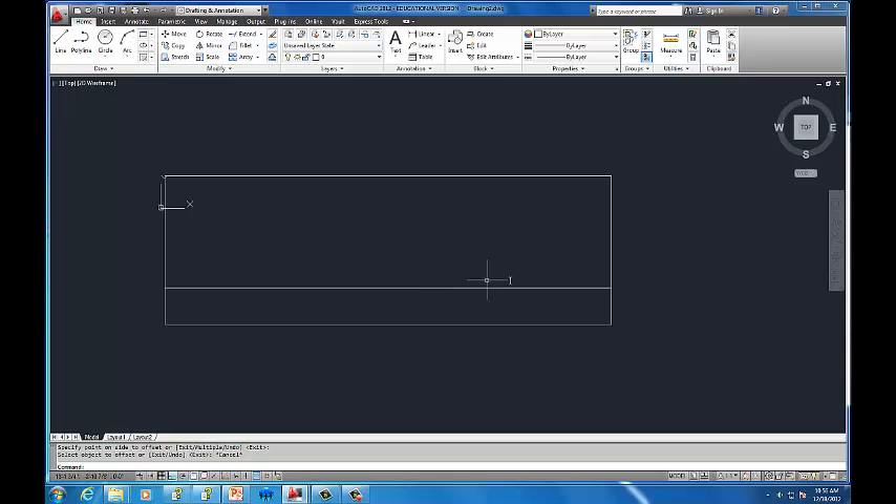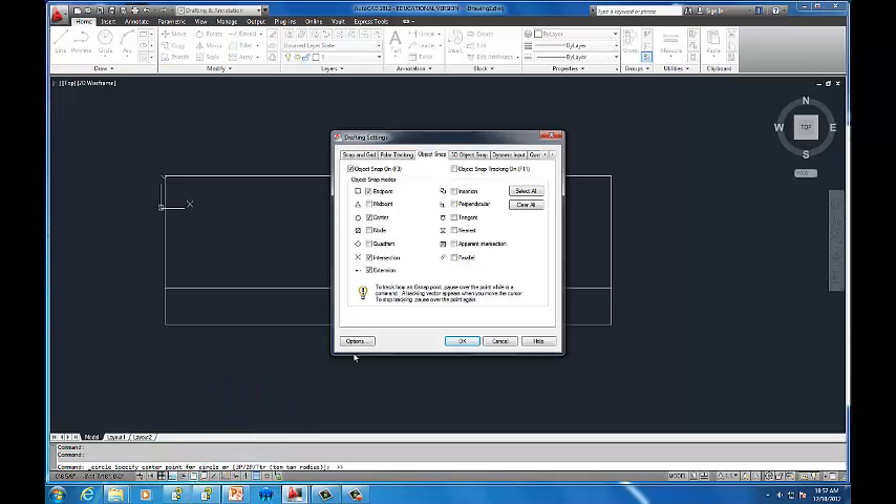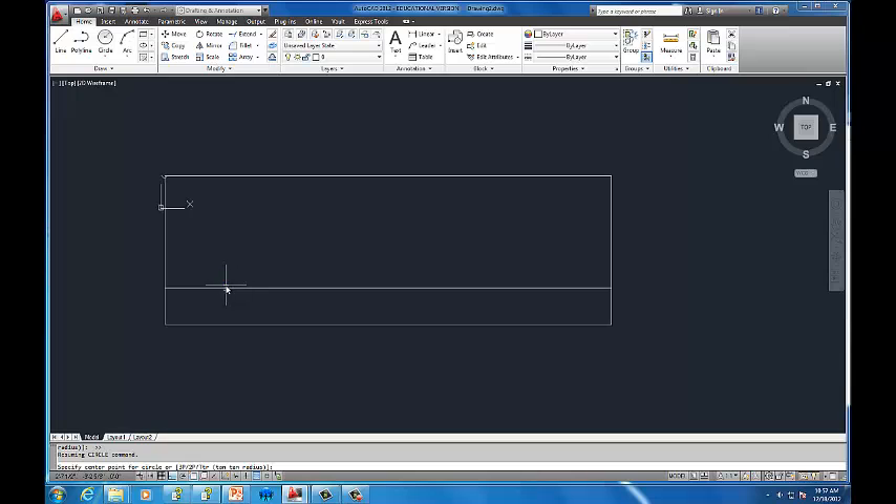I'll use the circle tool and want to use a new object snap setting — nearest. Right-click on object snap, go to settings, and turn on nearest. You can adjust which snaps are active; for instance, you might turn off extension or intersection. I usually always have nearest on. The nearest snap looks like a little hourglass, meaning I'll land on that line somewhere. I'll guess about where the front tire goes, then pull up and specify a 16 inch radius.